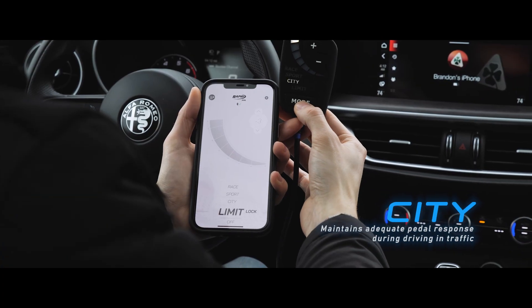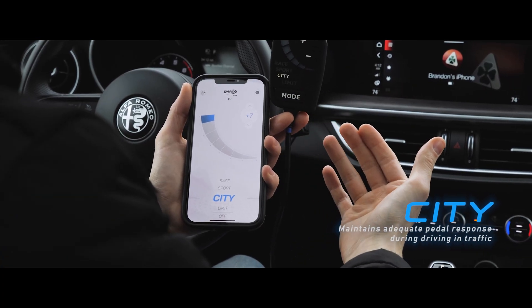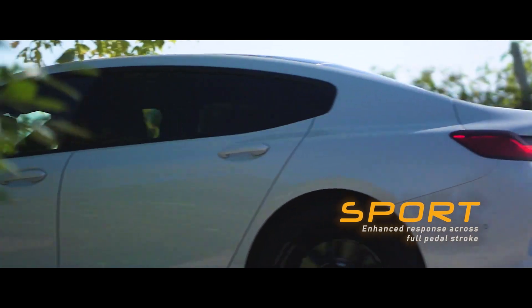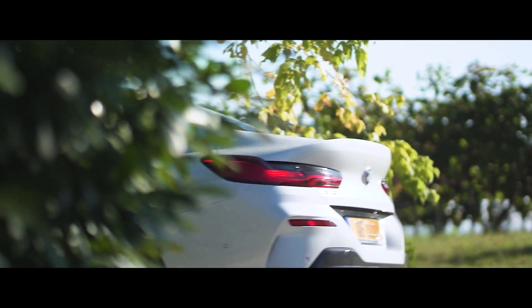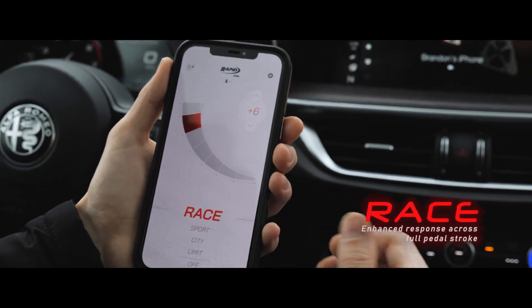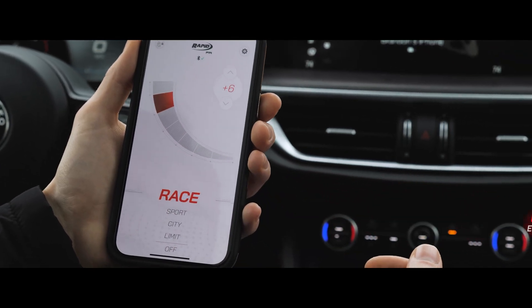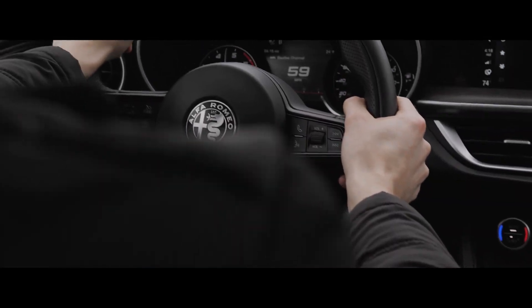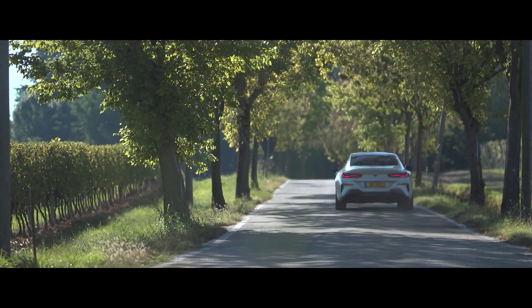City mode. Sport mode. Race mode. The Euro Drive FR module offers maximum responsiveness to the throttle controls in Race mode. The delivery curve is anticipated in order to obtain an immediate response to the vehicle with the reduced pressure of the pedal.